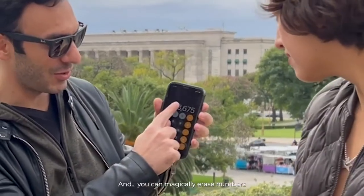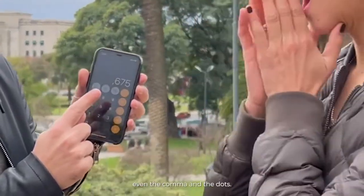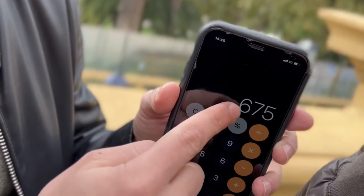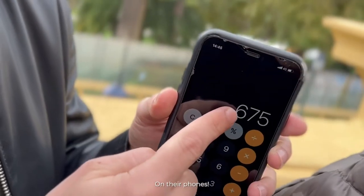And you can magically erase numbers, even the comma and the dots, and also make them reappear on their phones.